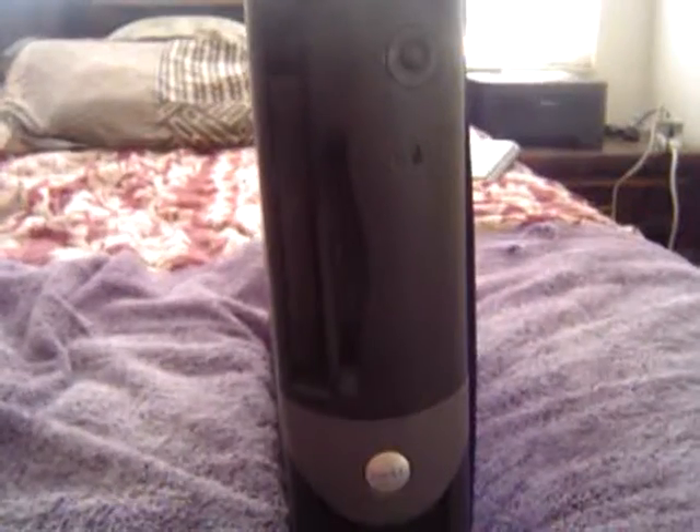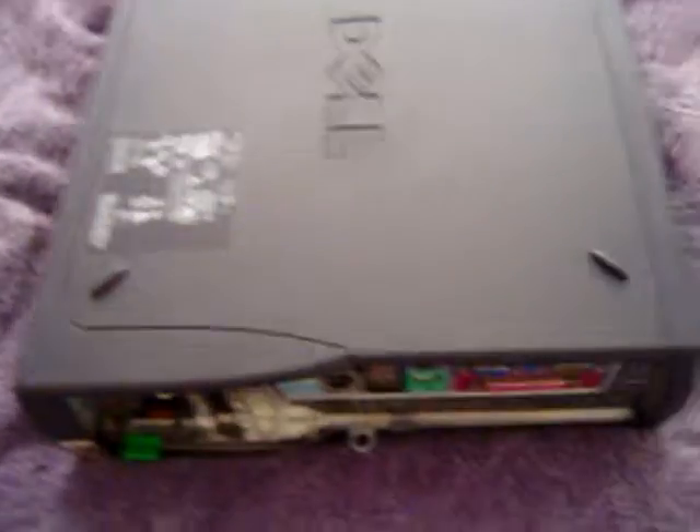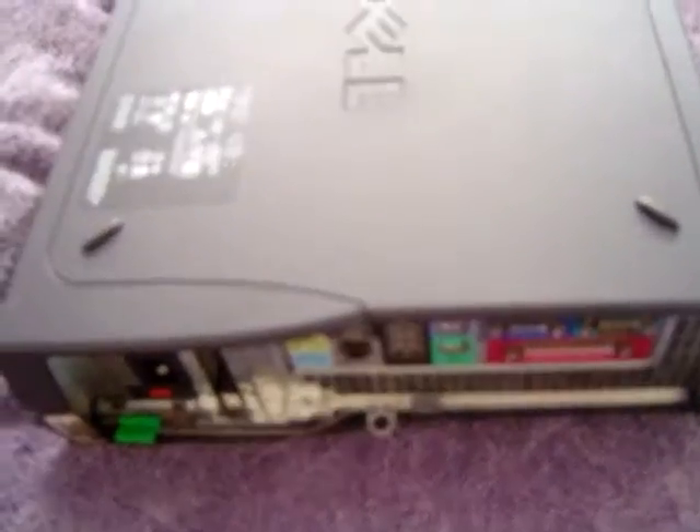Here is the Dell GX270 that I'm working on. I've fixed probably about 10,000 of these suckers, and I know just about everything that's going on.